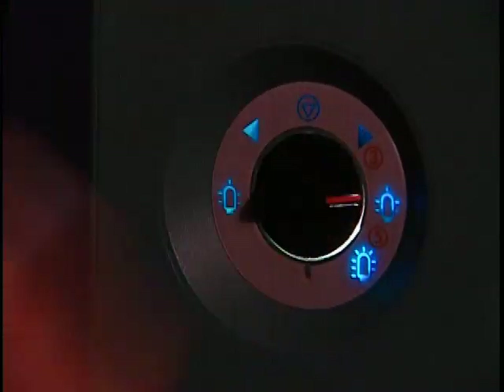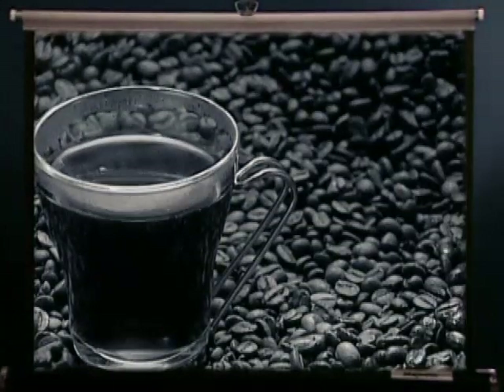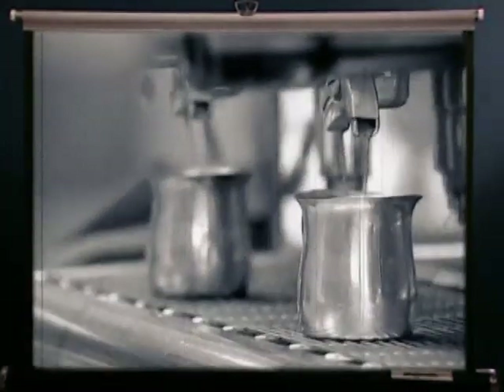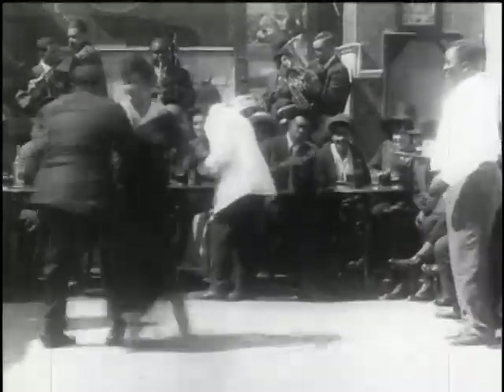We know what you're thinking. You're too busy looking after the needs of regular coffee drinkers to worry about those earnest decaf types. In fact, the often neglected decaf customer can account for as much as 15% of your coffee sales — more than the sale of organic and fair trade coffees combined. Growth is evident and baby boomers are driving the trend.